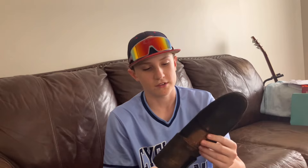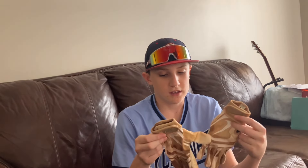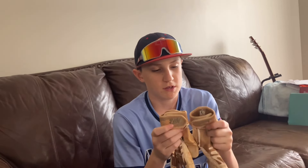Here's my Evo Shield sliding mitt. I've had this since I was about 12, so about two years ago, and it's held up really well. These are my batting gloves — Nike batting gloves. These have lasted better than my Bruce Bolt gloves. They look like football gloves to me, but they're still baseball batting gloves, so I'll just go with it.